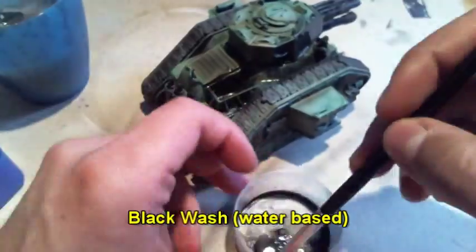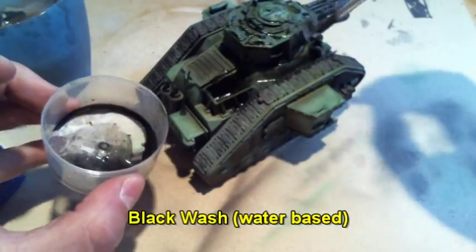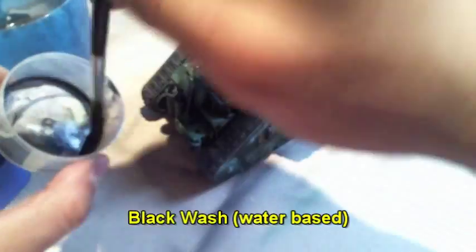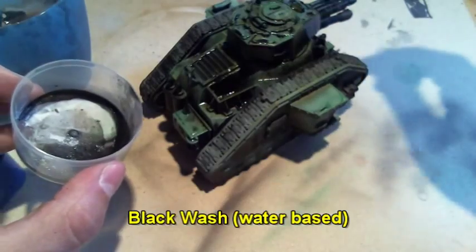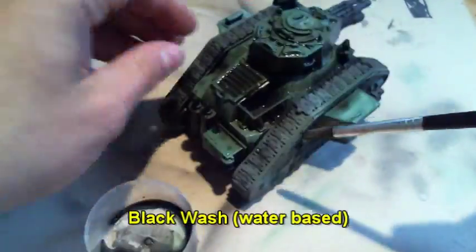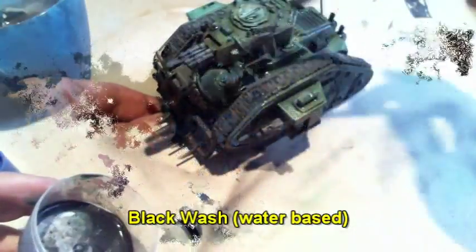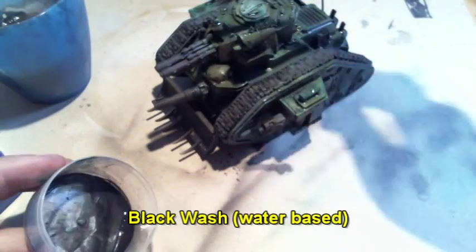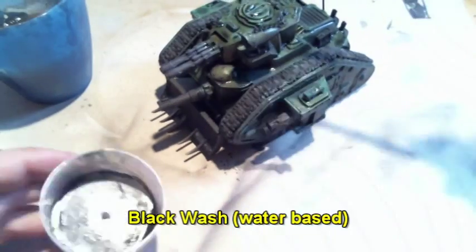After all these steps I covered the miniature with some sort of varnish and then applied a black wash. It's water based, so it will flow nicely into all the recesses and give more depth to the structure of the tank.